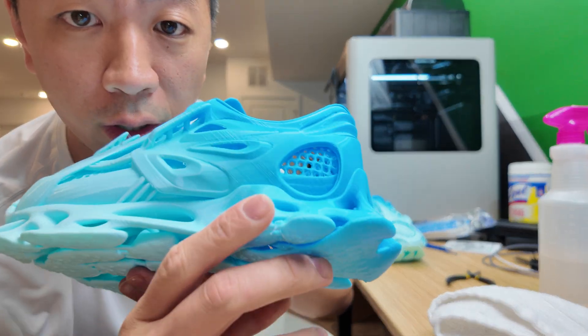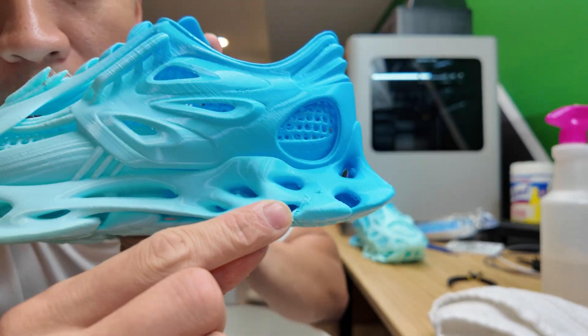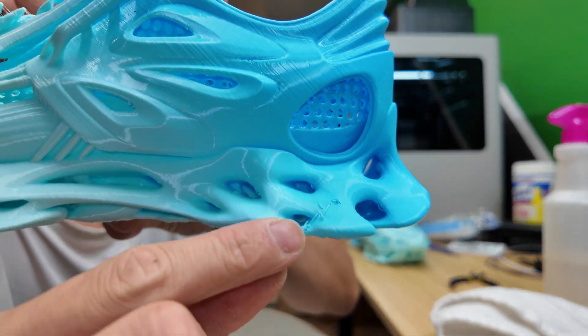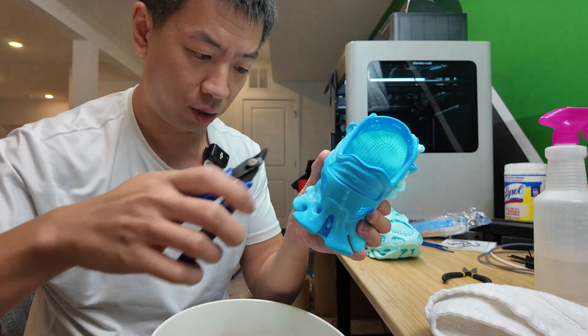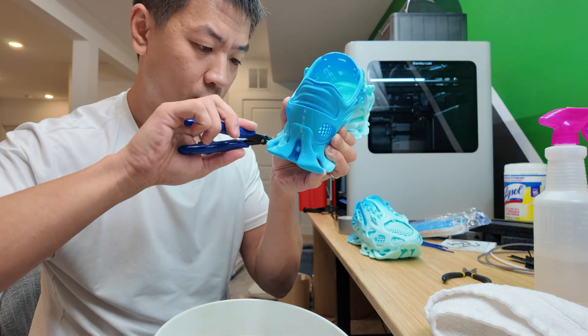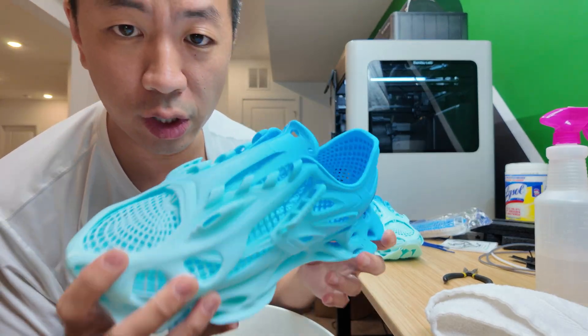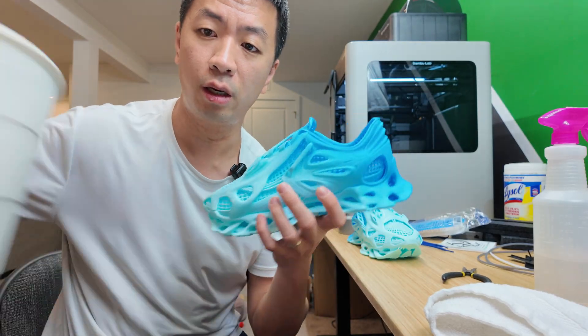All right, shoe number two done. There was a little bit of scarring right there — I don't know if you can see it on camera, but nothing too crazy. Should be able to clean it up. So we're just going to use the heat gun to clean out some of the stringing.